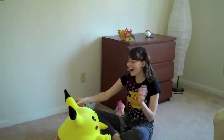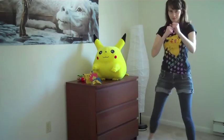Do you want to be the very best, like no one ever was? Then get ready for Yoga for Pokémon Trainers. We're going to warm up with a fighting pose.